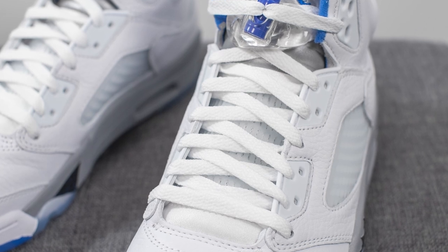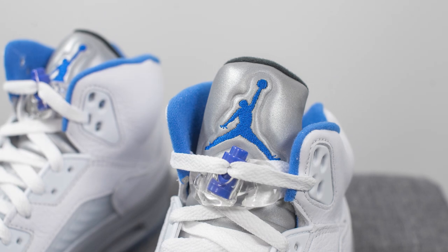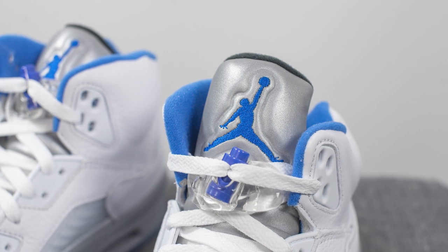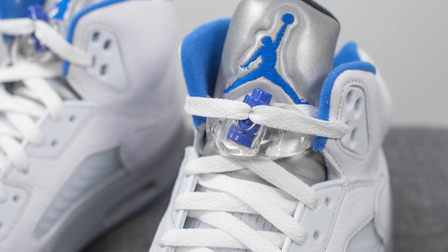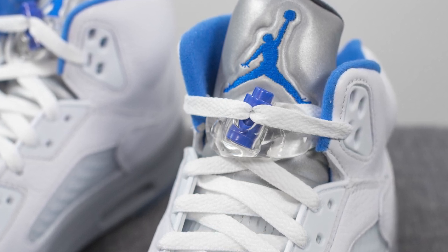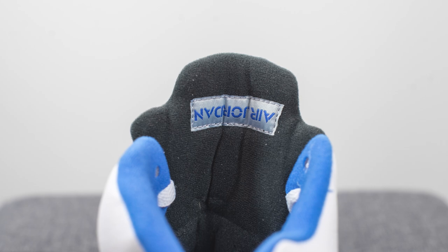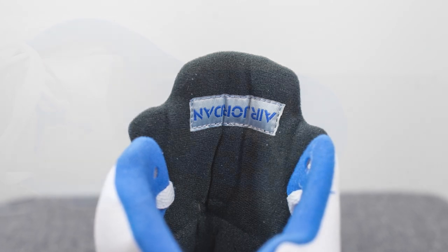Underneath the laces on the bottom half, we have more of that signature netting that we saw earlier on the sides of the shoe. At the very top of the tongue, this is constructed out of reflective 3M material in silver, and we have a blue Jumpman embroidered in the center. Being an Air Jordan 5, the laces intertwine through this lace lock, which is done in a translucent finish with a blue colored toggle in the center. The back side of the tongue is lined in black, which again is different from the OG Stealth 5s where that pair was lined in blue. And we have the Air Jordan tag stitched on in upside down fashion.